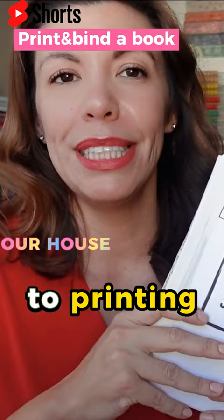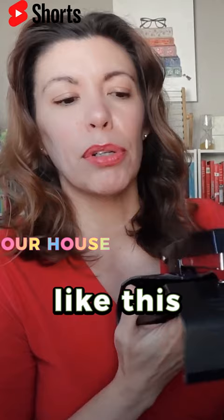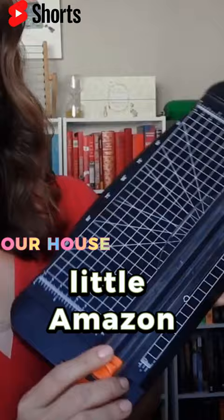Let's talk about how I'm actually going to bind the book. I recommend if you have a very small, thin book, just use a stapler like this — I believe it's called a saddle stitch. Just staple it three times in the middle. I would recommend this just for booklets or very small, thin books. I do have to cut the pages in half, and I'm just going to use my cheap little Amazon paper slicer cutter.